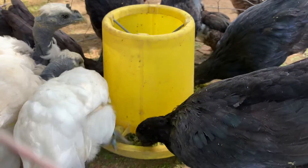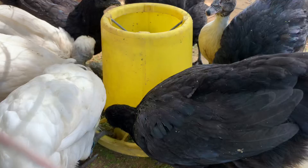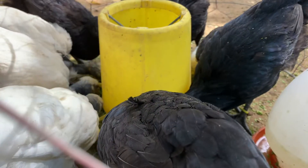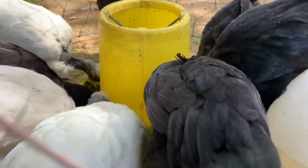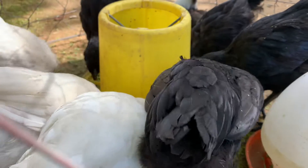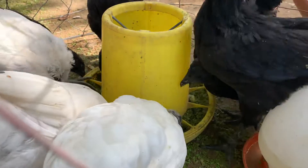You can see they enjoy eating their breakfast. The green stuff we call acrylic plant on the water, and we mix it with rice, rice bran, and factory feed, so they enjoy eating.